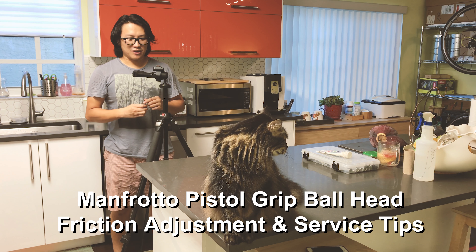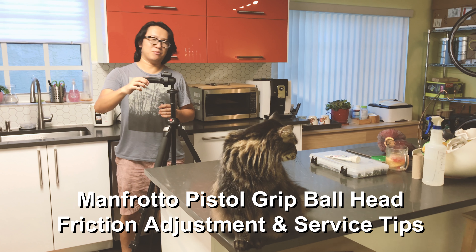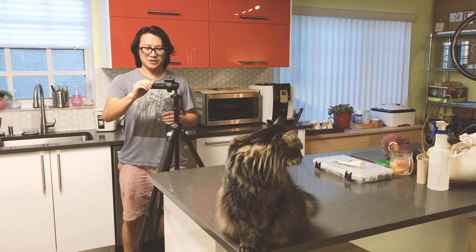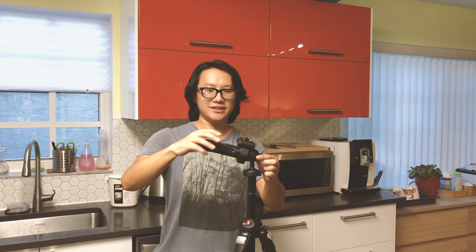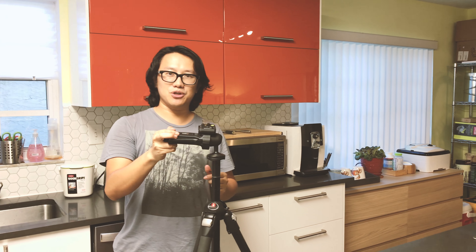Hello guys. If you have a similar ball head as me, which is a Manfrotto model number 322 RC2 — this ball head is wonderful because it has a grip release, so instead of turning a knob to adjust your ball head, you just press it. It's like a pistol grip, very easy to use.